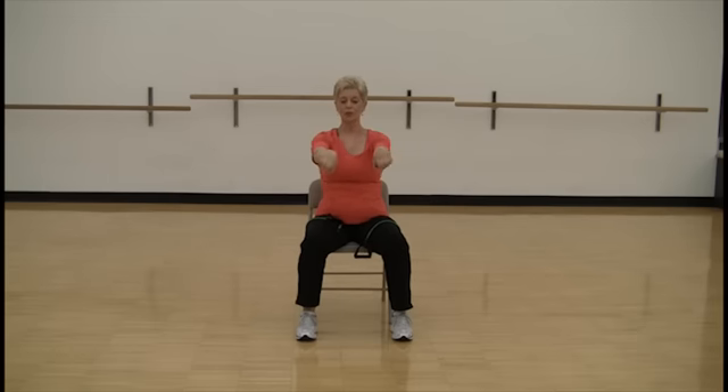Let's rotate your wrists. Other way. And shake it out.